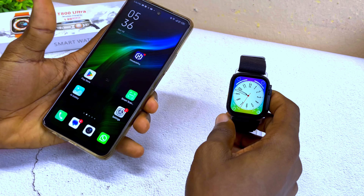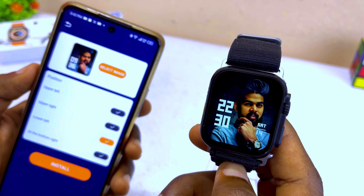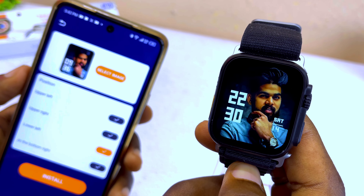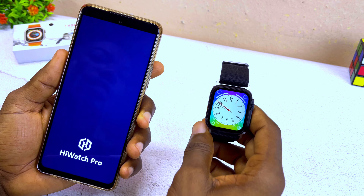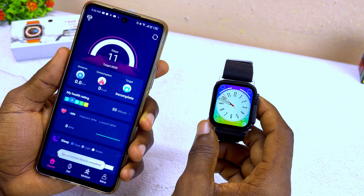Alright guys, let me show you quickly how to set custom watch faces on the T800 Ultra smartwatch. The first thing to do is to launch your iWatchPro Hub and make sure it is connected to your T800 smartwatch.